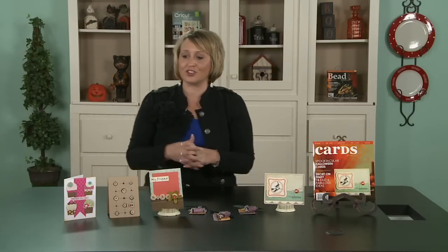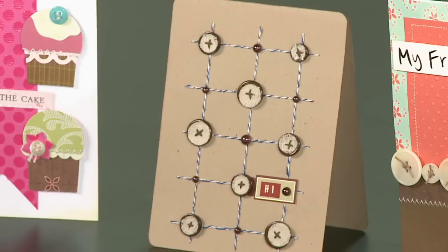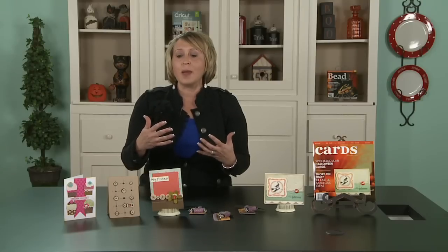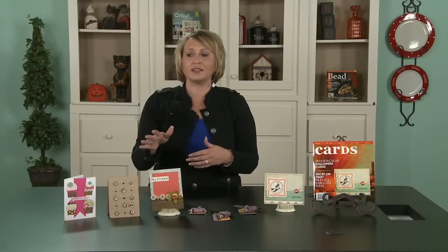The next card I want to show you is probably my favorite. This is by Karina Lindholm, and I think I love it because it's so simple. All she did was use a piece of regular craft paper and some twine — which is really hot right now — to create a grid, and then simply randomly placed buttons on the grid. Not only is this card inexpensive and easy to do, but it's really unique. I love that she didn't even need to use pattern paper — that was a great idea.